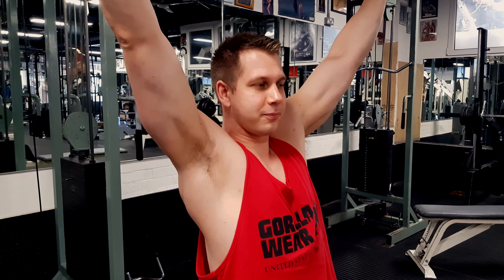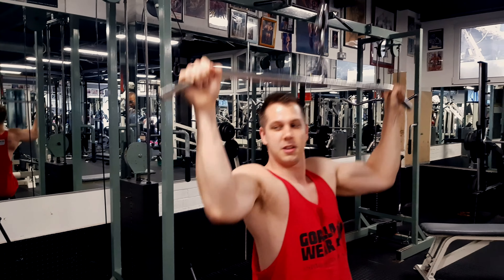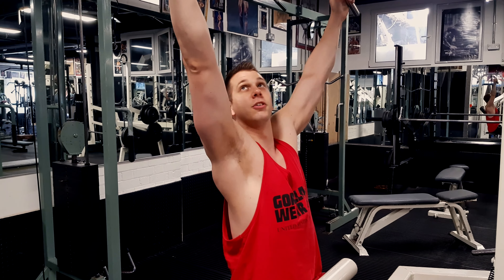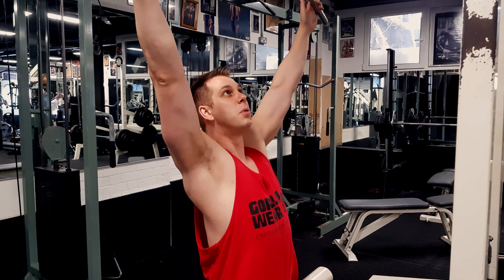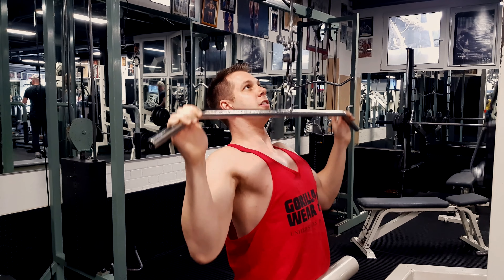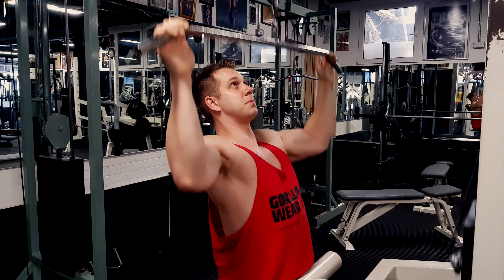One of the things that people do when they're doing a lat pulldown is over-engage the biceps, because they're used to pulling with their arms. If you're really squeezing on the bar, it's going to over-engage your arms. Instead, put just your fingertips over the bar and focus on pulling back with your elbows. Biceps not activated — your back is going to grow, so it's better.